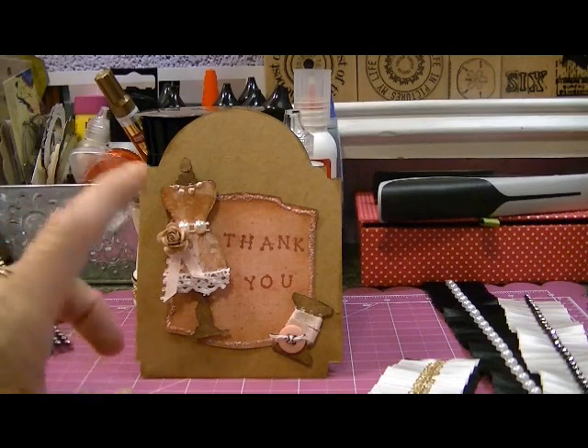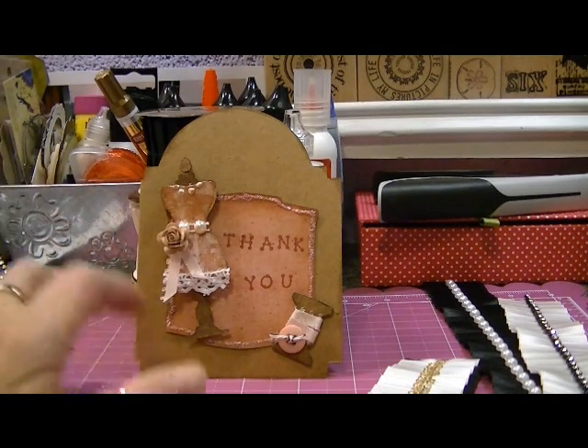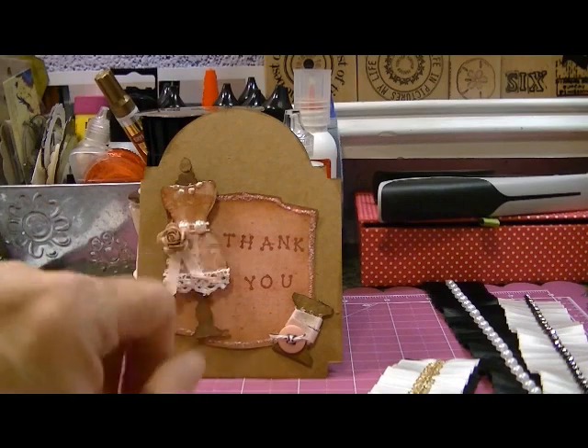If she thinks this is too small for a submission, then that's fine. I'll do something different, but either way, I had fun altering this tiny little dress form.